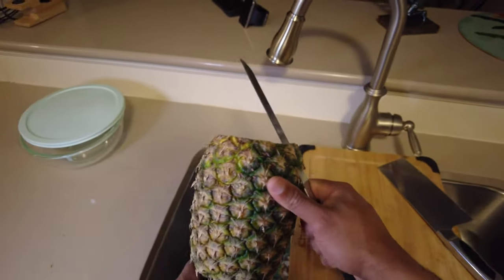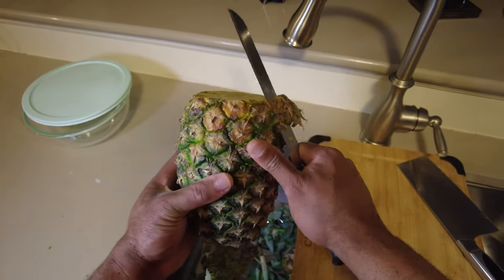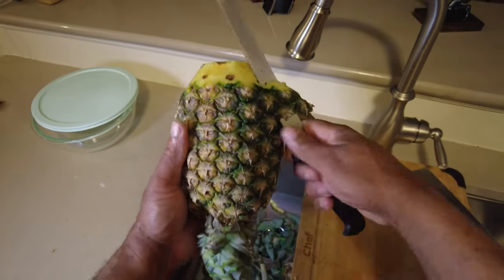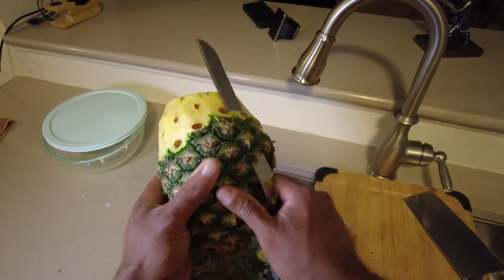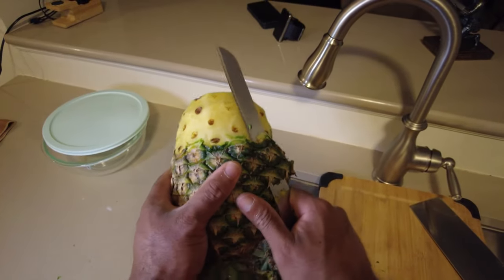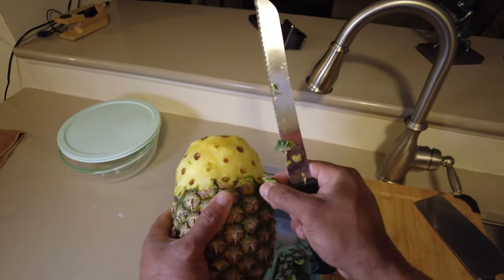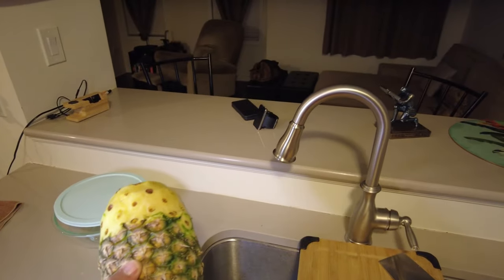I'm gonna remove the pineapple skin. Try and cut as thin as possible so you don't waste any of this precious fruit.